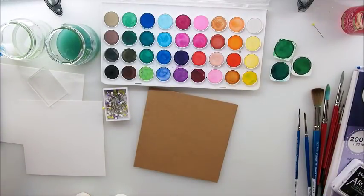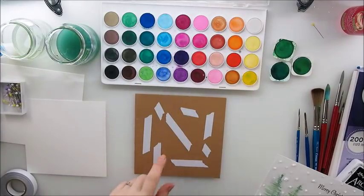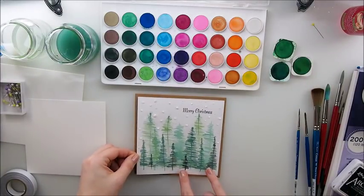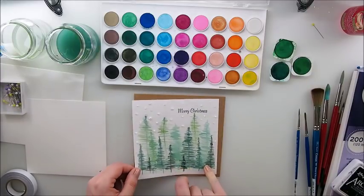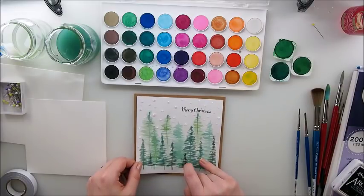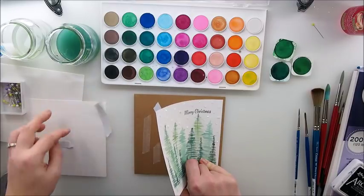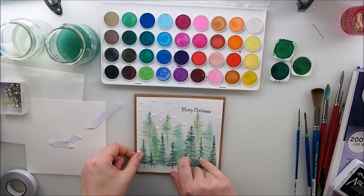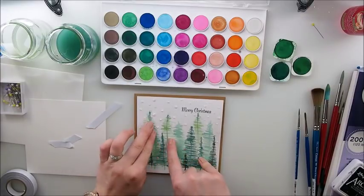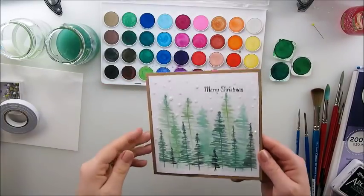Let me move that away. I have my double-sided tape here and I'm going to glue this down – the other side as well – and the card is ready!